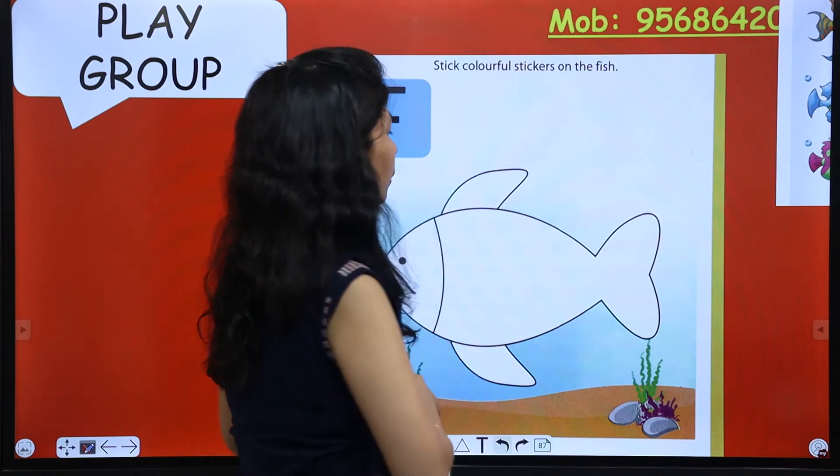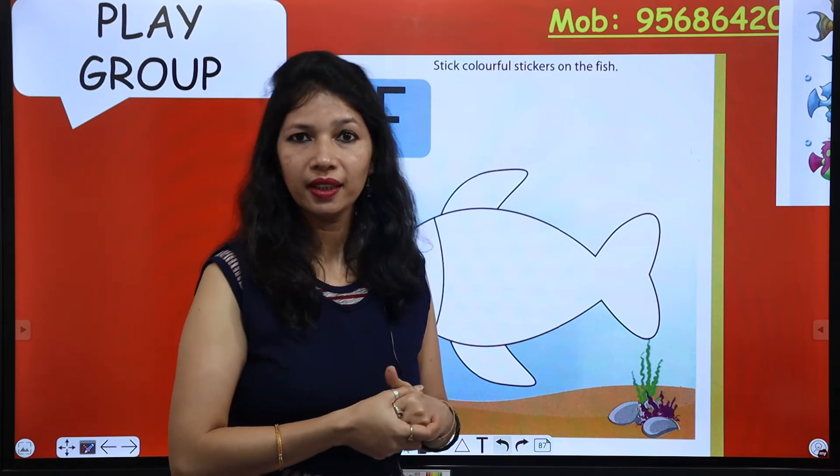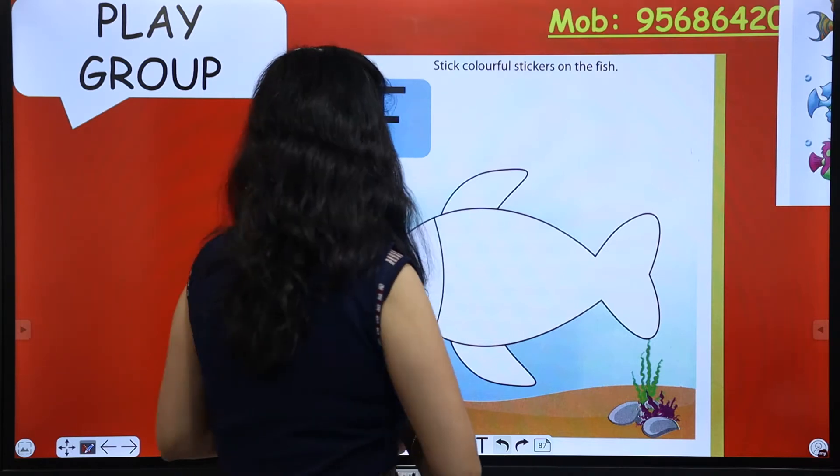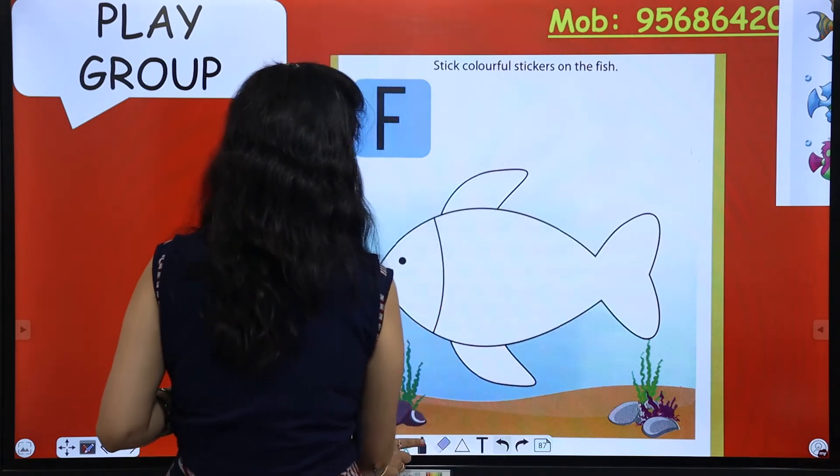So we are going to color it — ma'am to color it. See, ma'am isko kaise color karne jari hai.